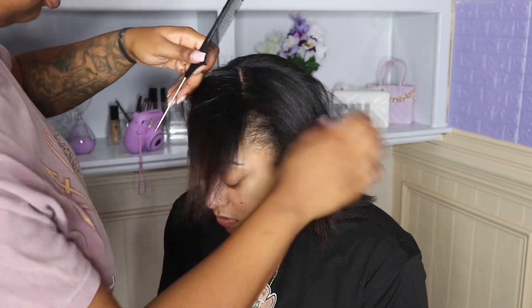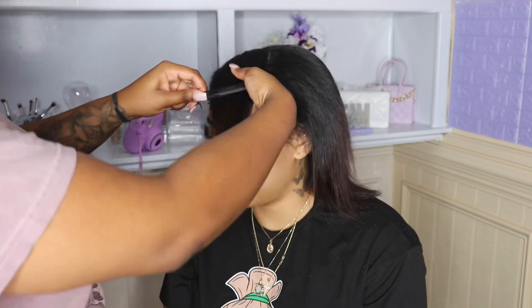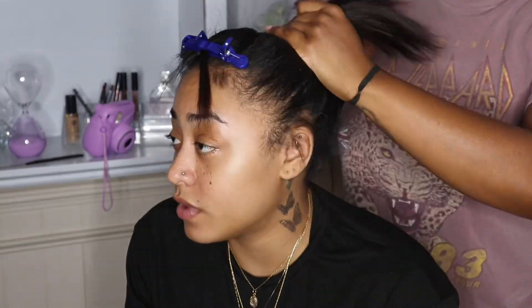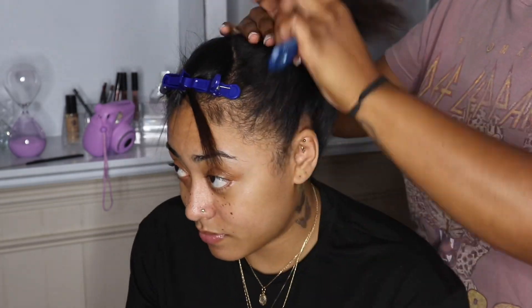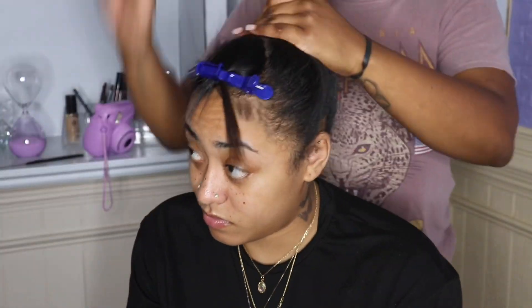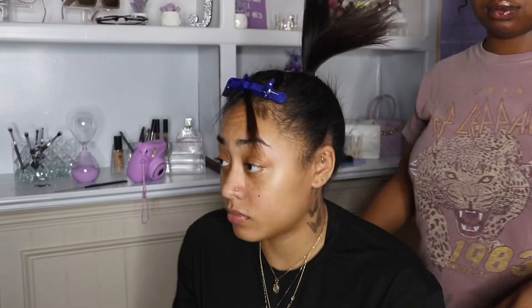I'm sectioning off the hair that I'm going to leave out, and then I'm going to start working on the ponytail. As y'all can see, I'm brushing the hair into place — we're going to do a high bun, so brushing everything together and making sure everything is intact.